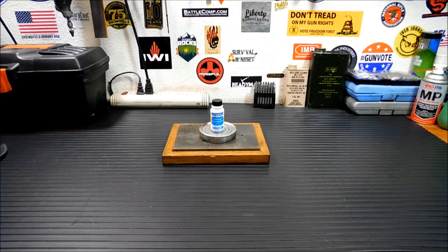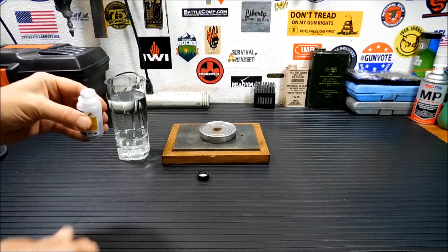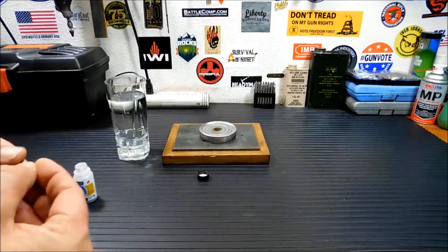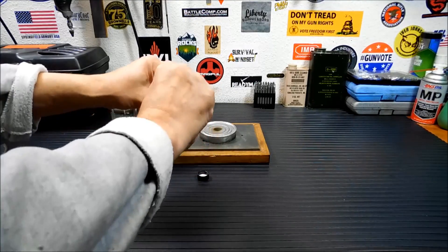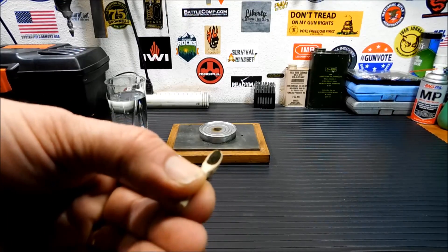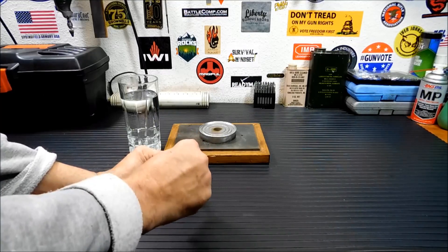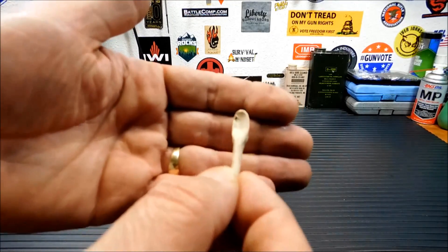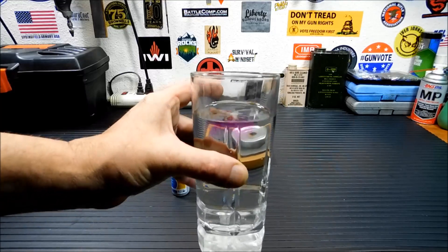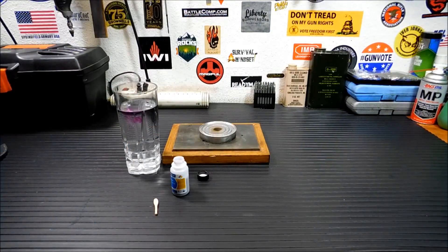The first use is water purification. This is largely a granular, purplish powder. You only need a tiny amount — just a few grains on the end of a small spoon. When you put it in water, you'll notice the purple streaks down to the bottom because it's heavier than water. Let me stir that up.